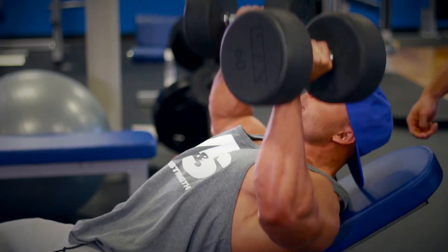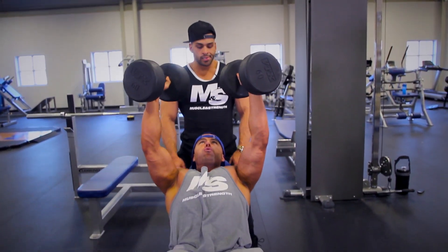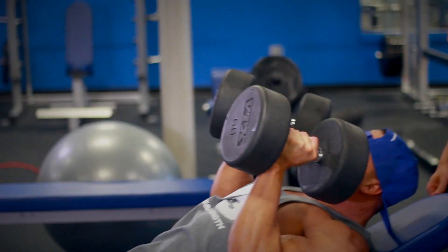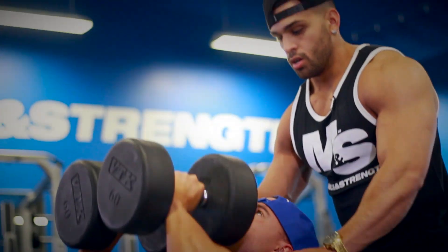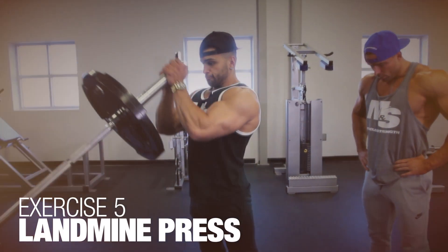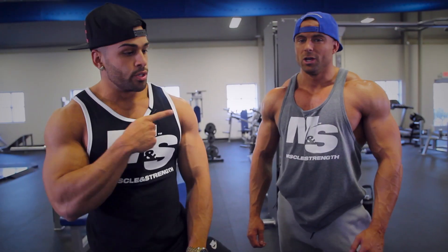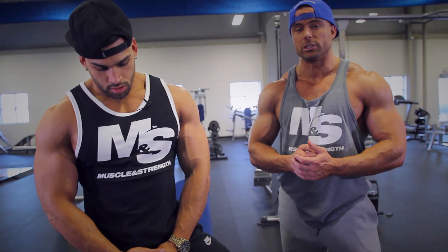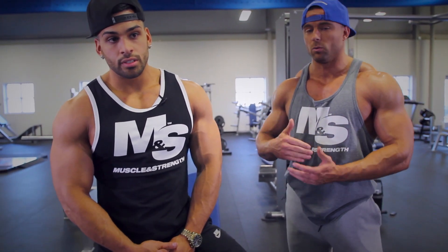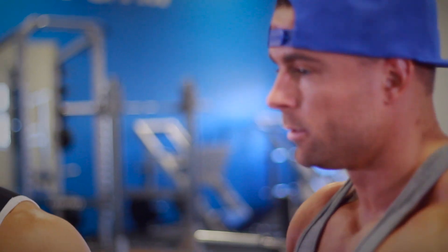All upper chest — that's the whole point of the incline. Push it, last set, come on. We just finished that up, definitely a killer. We're going to go over to the landmine press — take a barbell, put it into the landmine holder, and go from a knee or seated position, focusing on that same upper chest. By pressing not only upwards and out but also driving the hands together and emphasizing that upper chest.